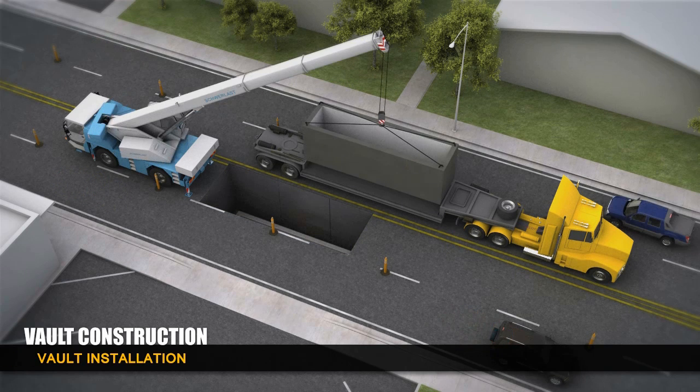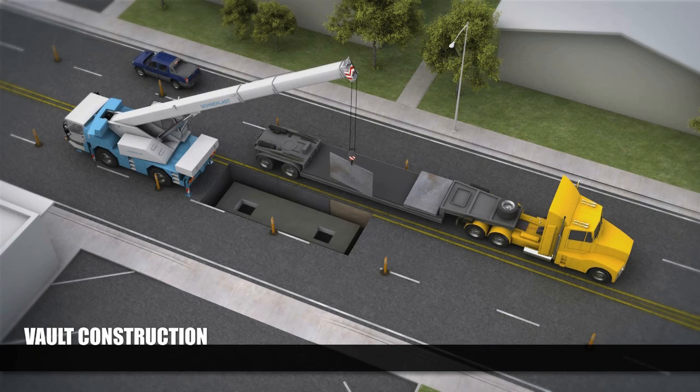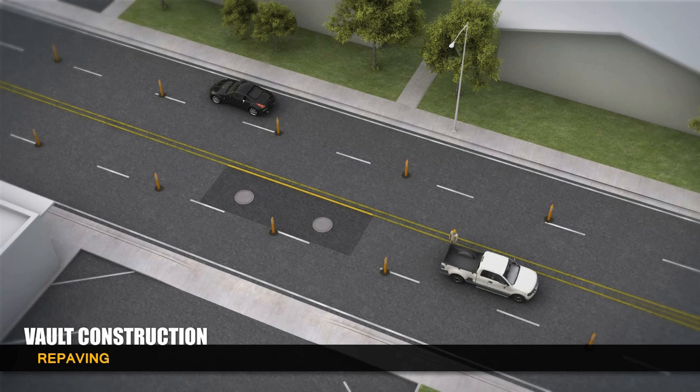Precast sections of the vault are then lowered into the hole by a crane. When the vault is fully assembled, the shoring is removed and the area surrounding the vault is filled with a slurry backfill. Each vault has two access openings that are sealed with a cast iron manhole cover.